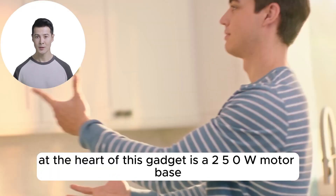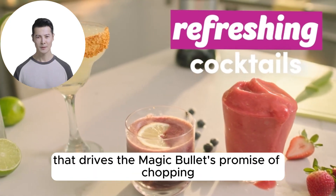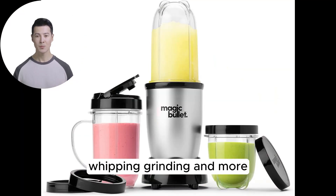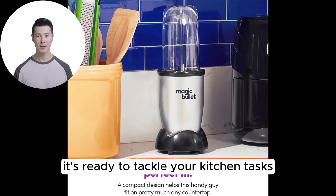At the heart of this gadget is a 250W motorbase, a robust little engine that drives the Magic Bullet's promise of chopping, mixing, blending, whipping, grinding, and more. Paired with a crossblade and housed in high-impact plastic cups, it's ready to tackle your kitchen tasks.